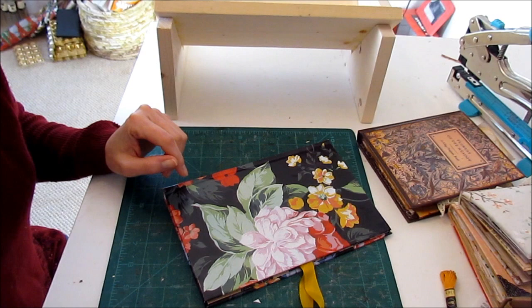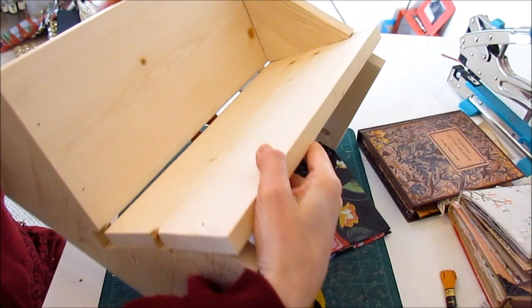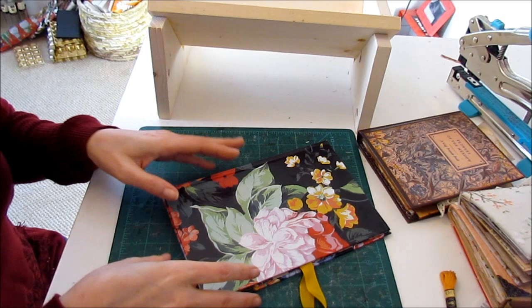Hi everybody, it's Tamara from EtceteraEyes, and today I am going to show you how I use my book cradle to bind my junk journals.